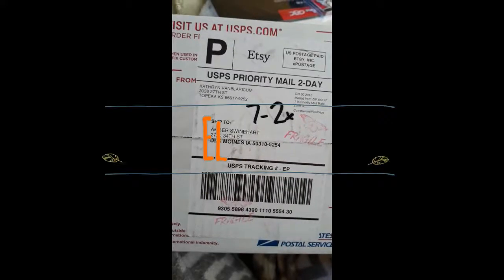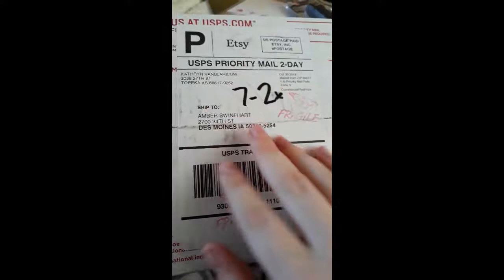Hello everybody and welcome back to Elysium. I just wanted to show you guys a package that I got — it's going to be really cool. I got it from Catherine Van Bollerick.